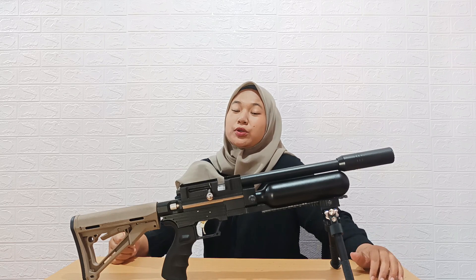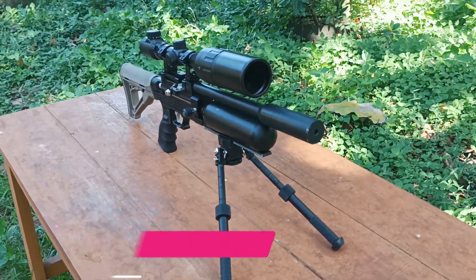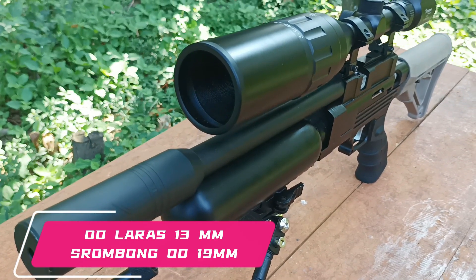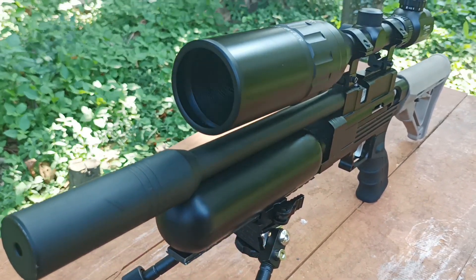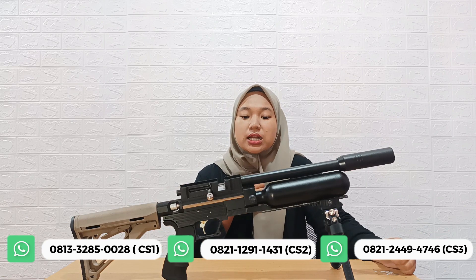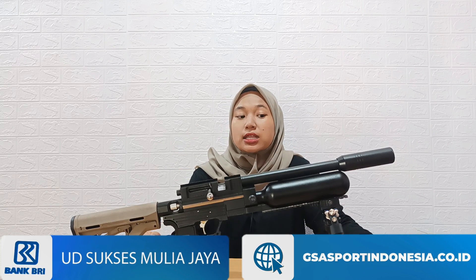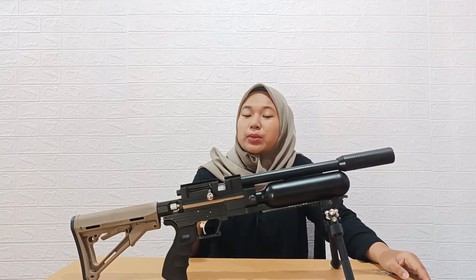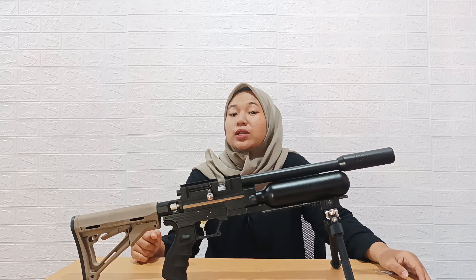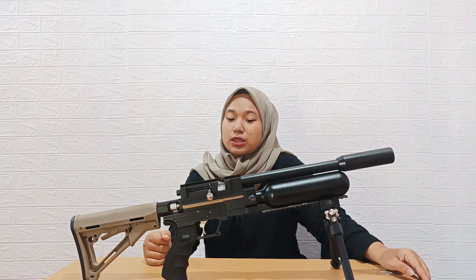Untuk unit senapan PCP Bocap ini, memiliki panjang laras sekitar 25 cm dengan alur 12, OD laras 13, serta sudah dilengkapi dengan serumpung OD 19 mm. Larasnya memang pendek, hanya 25 cm, dan jarak akurasinya pun lebih pendek dibanding senapan angin normal. Untuk jarak akurasinya sekitar 15 sampai 30 meter, sedangkan senapan normal bisa sampai 40 sampai 50 meter.